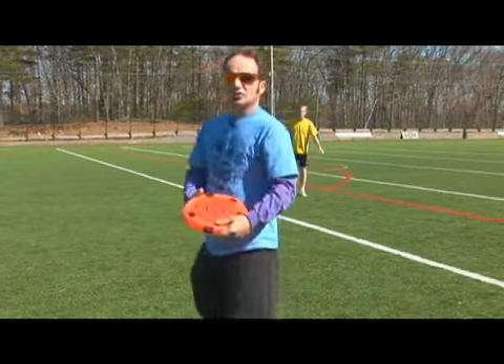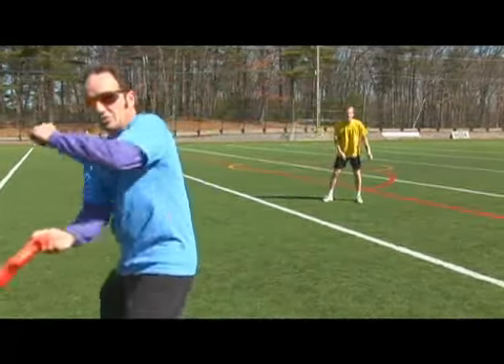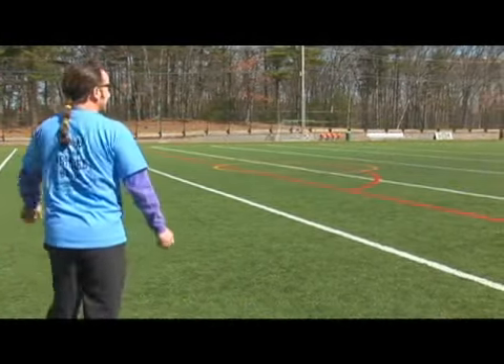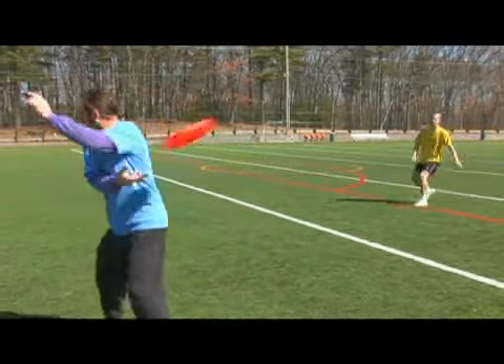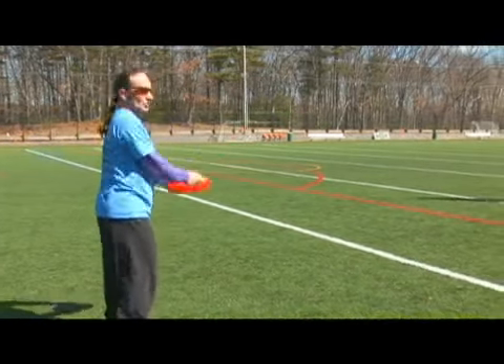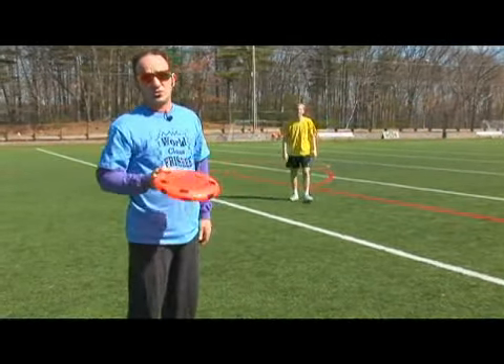You can also throw it around the other side of your body. So if I'm throwing it to Ryan, I would throw it this way. Those are some different types of forehand throws that you can do with tricks.